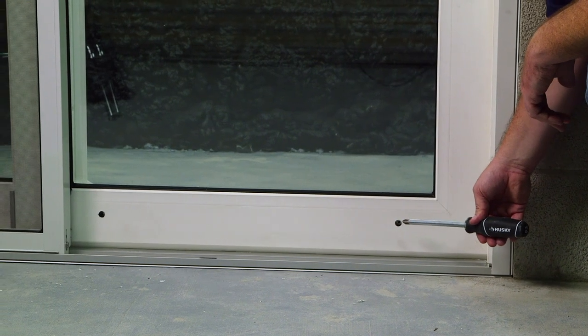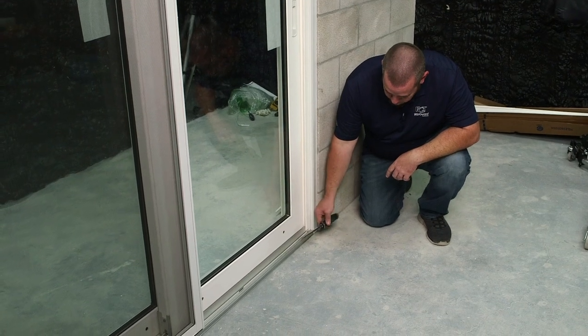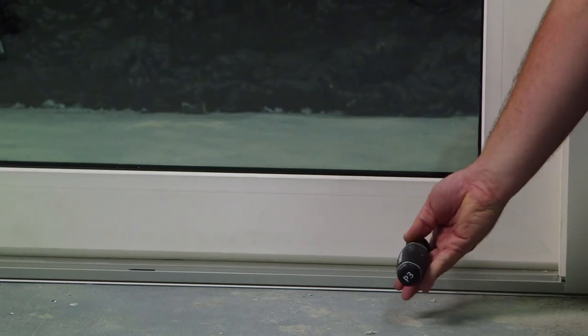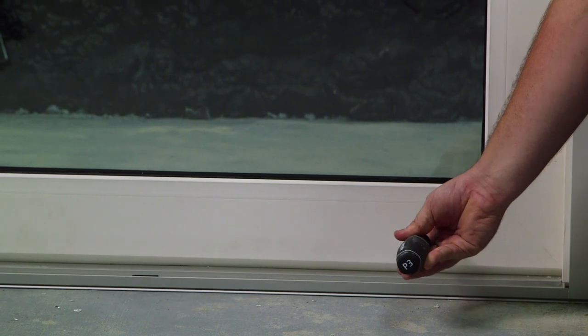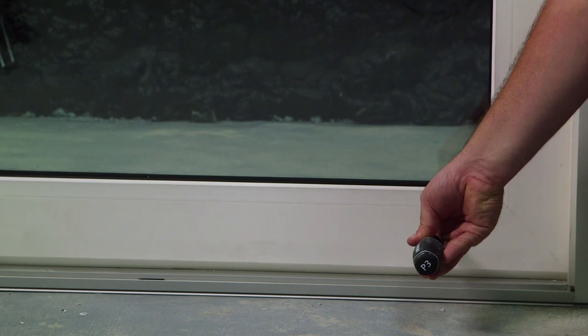If your panels are scraping, or they're very difficult to operate, adjust the rollers by using your number three screwdriver. Turning it clockwise will raise the panel up, turning it counterclockwise will lower the panel.